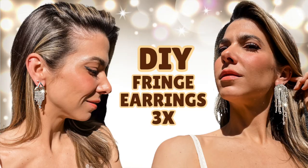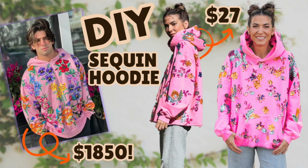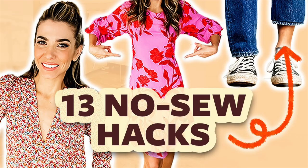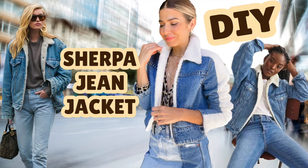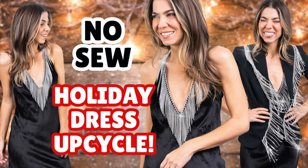Welcome back to my channel. My name is Orly Shani and this is the DIY Designer. If you're new, I'm so glad you found me. I do really fun DIY fashion and home decor, and I'm all about creating totally custom, one-of-a-kind pieces that really speak to your unique style. Most of the time I take inspiration from the world — fun pieces that are super on trend — and find a way to make them very me.